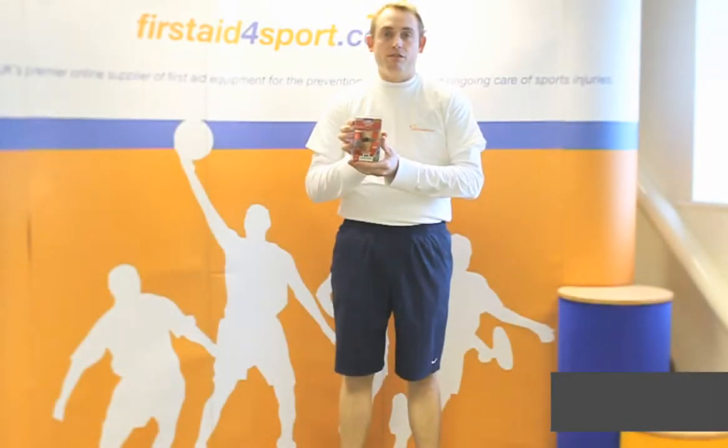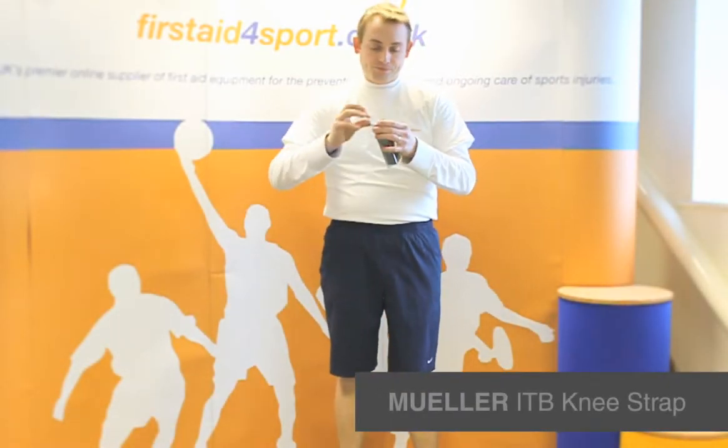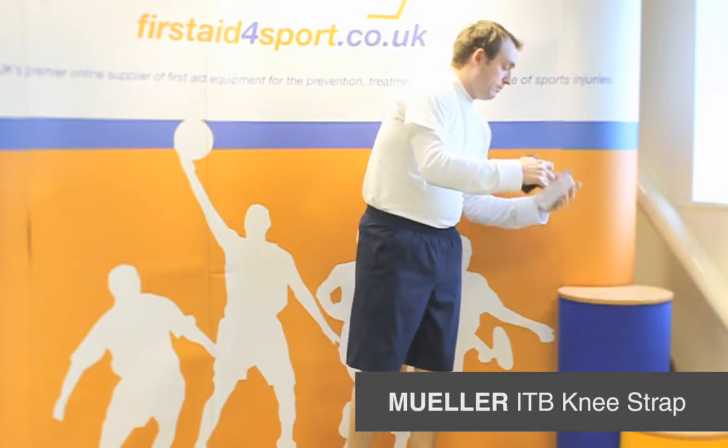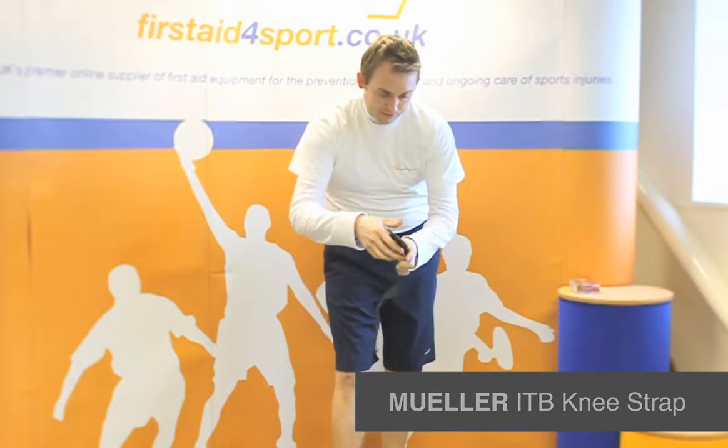I'm Michael Davison, Managing Director of First Aid for Sport, and this is the Muller ITB strap. The ITB strap has been designed for those people suffering with Iliotibial Syndrome and is incredibly easy to put on.